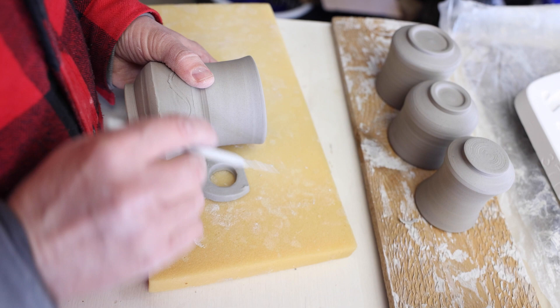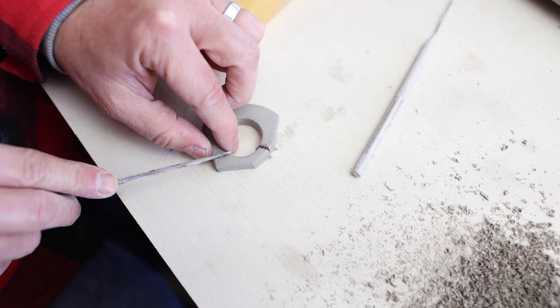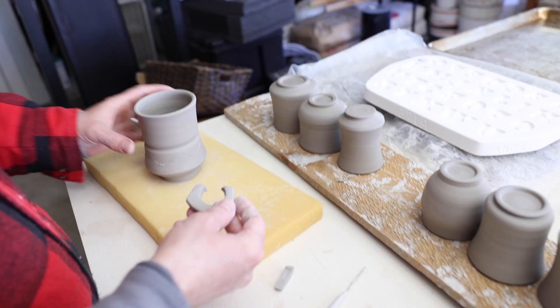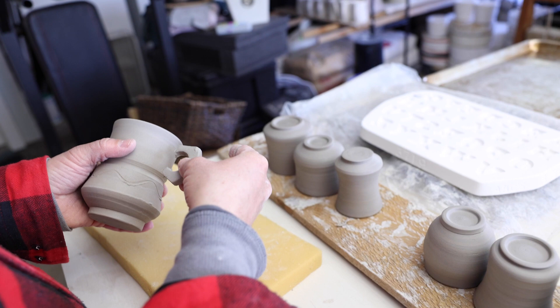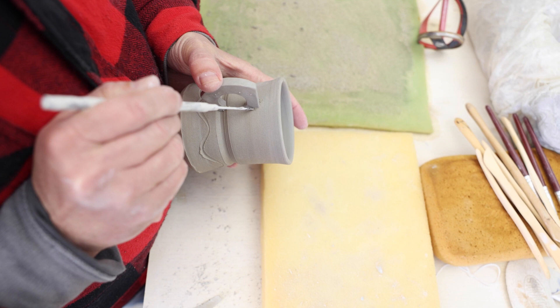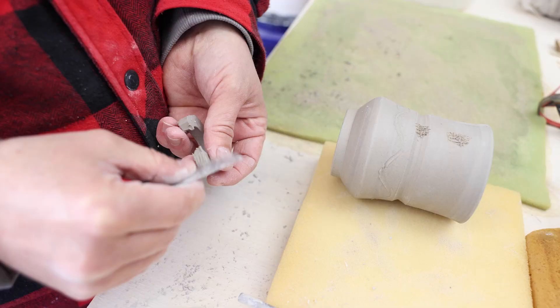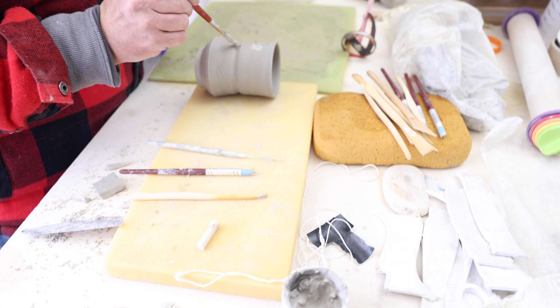Then I take my fiddling knife to cut it exactly. I trace the attachment areas onto the mug, then score the mug and handle, and apply a generous amount of slip.